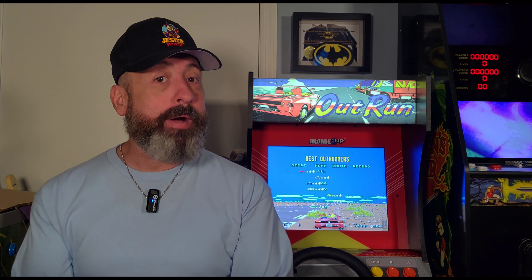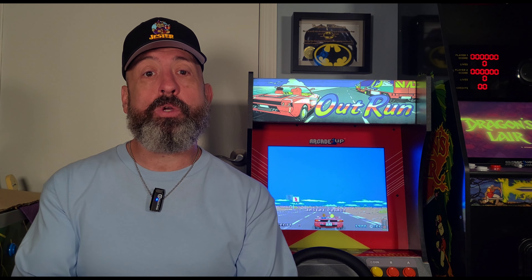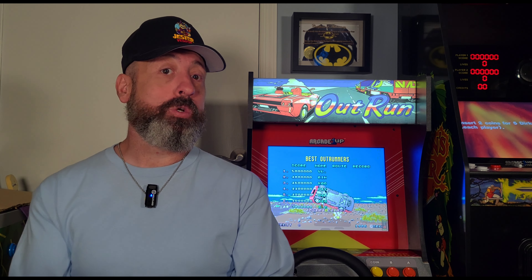Hello everyone, thanks so much for stopping by the channel. I recently installed Buy Stuff Arcade's racing mod into my cabinet. Although it was awesome to have all these different driving games at my disposal, I was a bit envious at the Ridge Racer cabinet being able to have the rumble feature. Buy Stuff Arcade has been doing a phenomenal job introducing new and exciting hardware and software to make these cabinets next level. When I saw that they offered a plug-and-play rumble motor for the OutRun cabinet, I was really excited and wanted to get this installed.